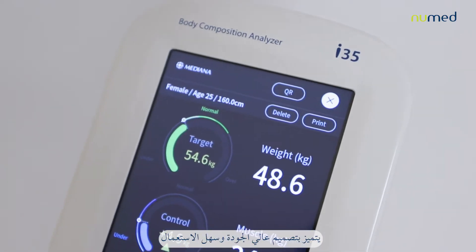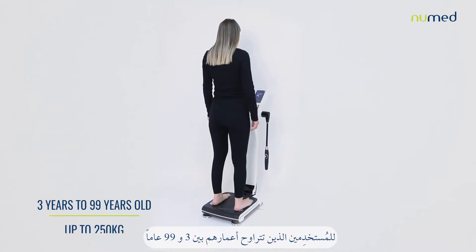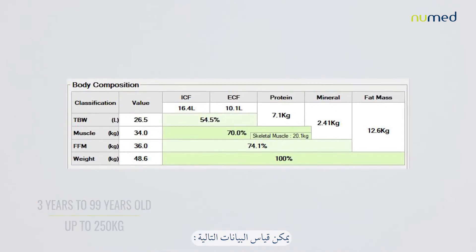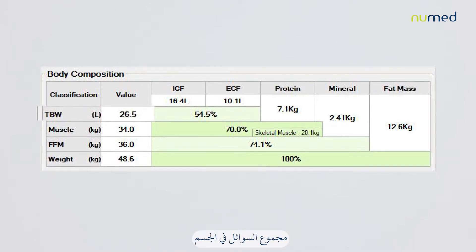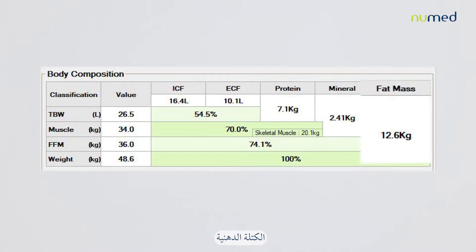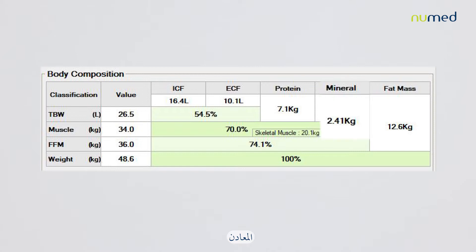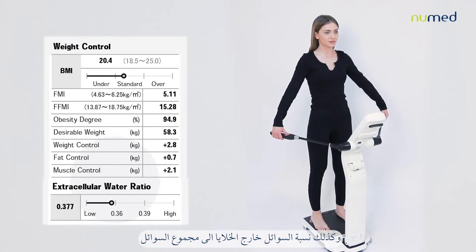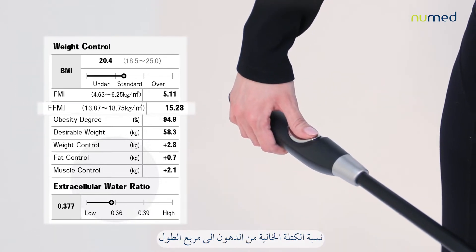It has a high-quality, user-friendly design. For users from 3 to 99 years old, it can measure the following parameters: weight, total body water, intracellular and extracellular fluid, fat mass, fat-free mass, protein, minerals, and skeletal muscle mass, as well as the extracellular water ratio, fat mass index, and fat-free mass index.